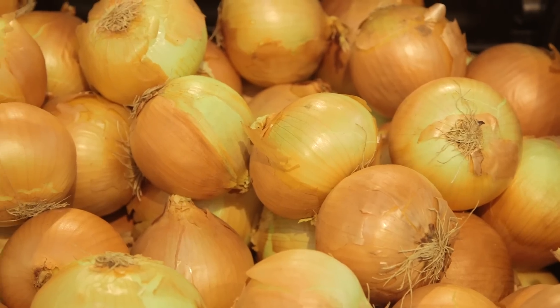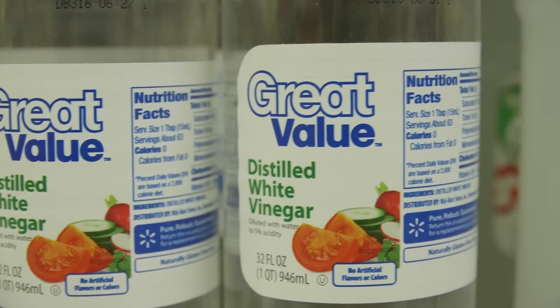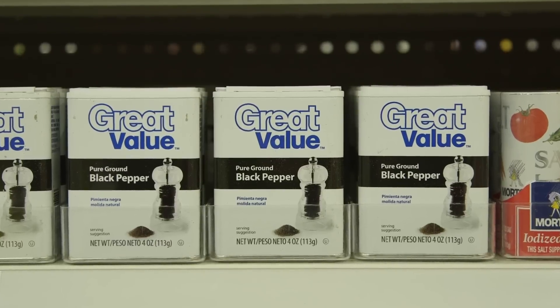This is a great salad you can enjoy any time of year, and it's low in cost and low in calories while still being full of flavor.